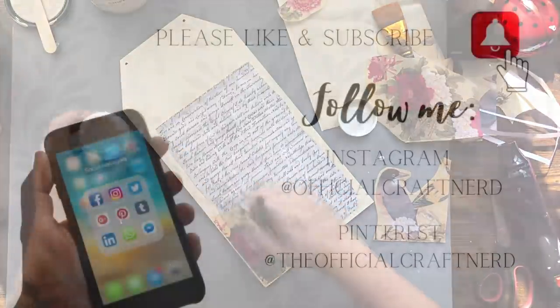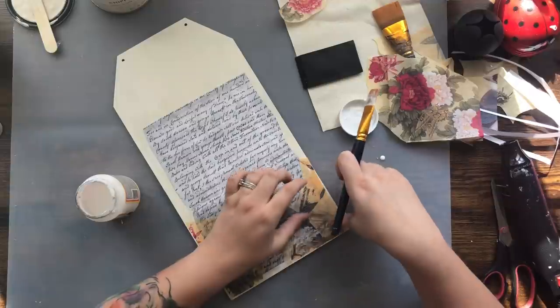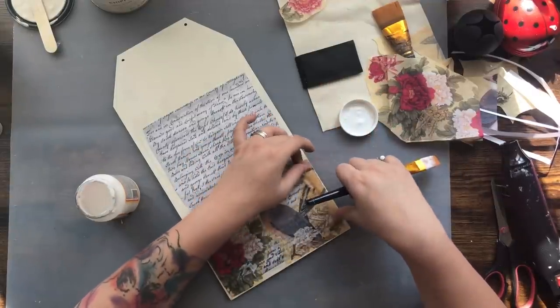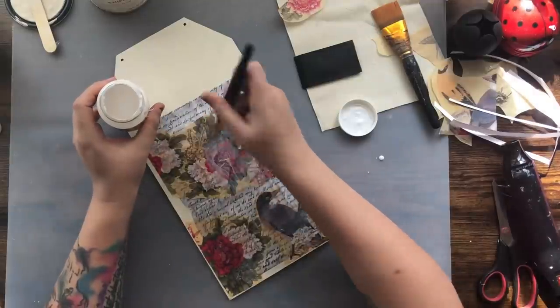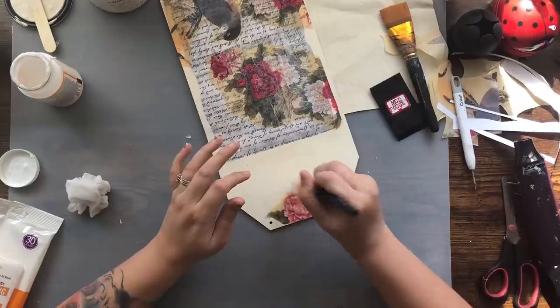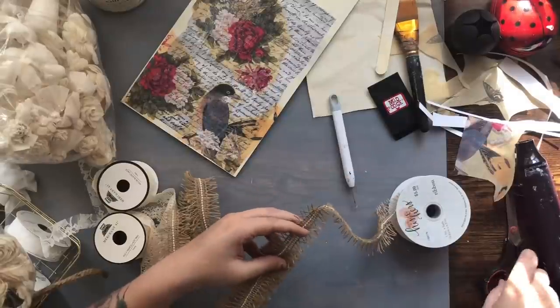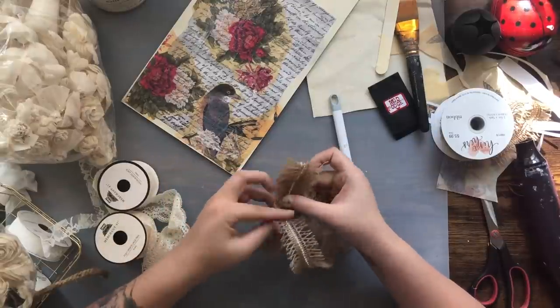While I'm doing this I want to mention I'm on Instagram at Official Craft Nerd and you can also follow me on Pinterest. If you're not already subscribed to my channel I hope you do and just come by and say hey. I'm continuing to add on pieces of the napkin, and crinkles and bubbles absolutely do not bother me with these types of projects — I definitely love how they add texture and depth to what I'm working on.